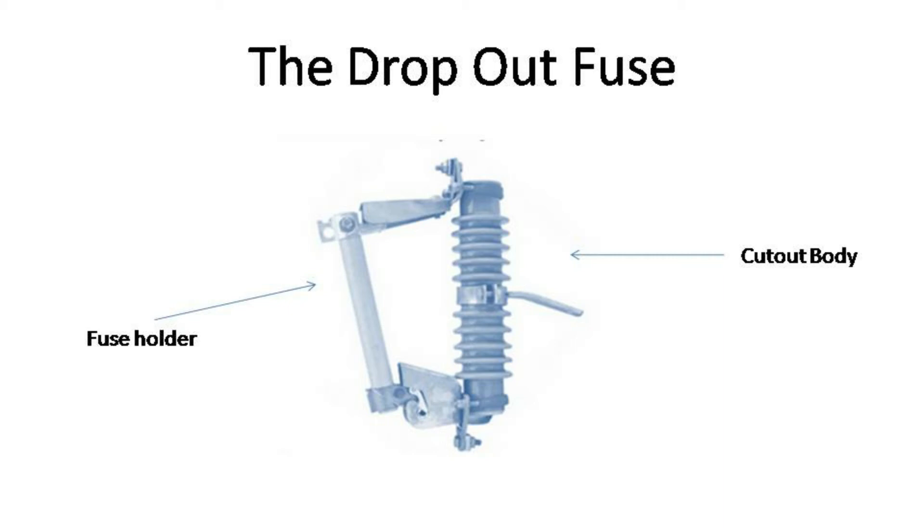In the bottom of the fuse holder there will also be a ring. The purpose of the ring is so that linemen can drop the fuse themselves to create a point of isolation when working on the protected equipment, by grabbing the ring and pulling it using their hot sticks.